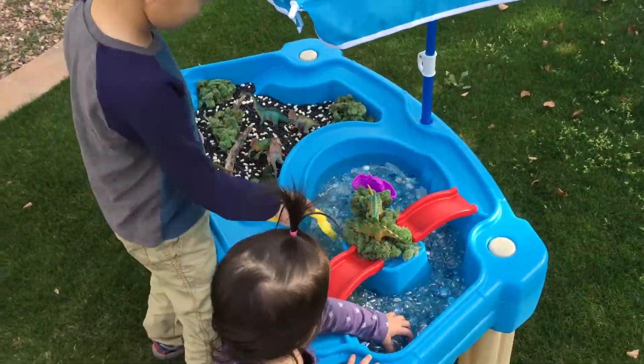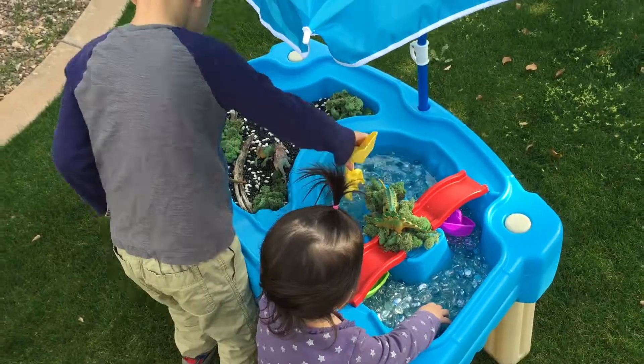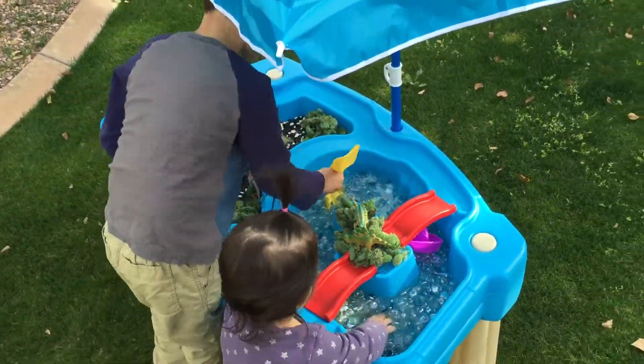To make your own, all you need is floral filler gems, an assortment of beans, moss, and dinosaur toys. It provides hours of fun for the kiddos.